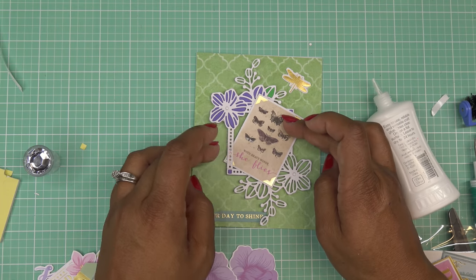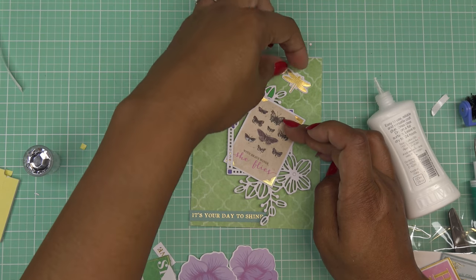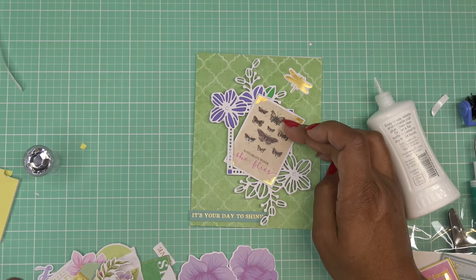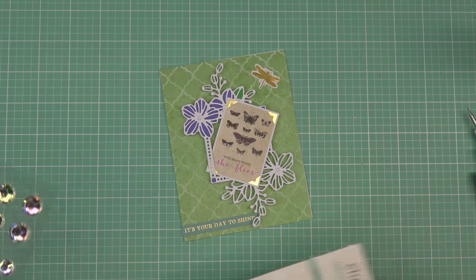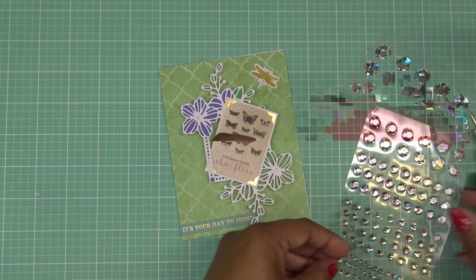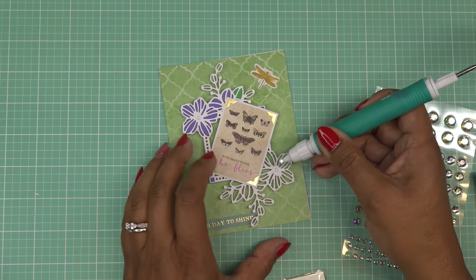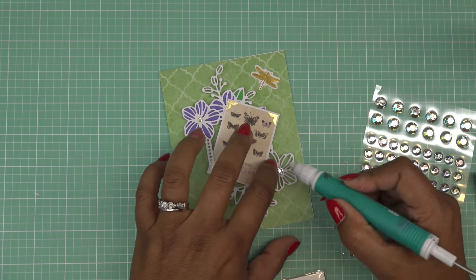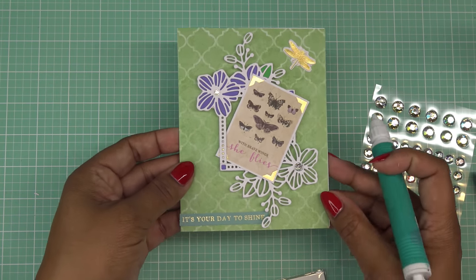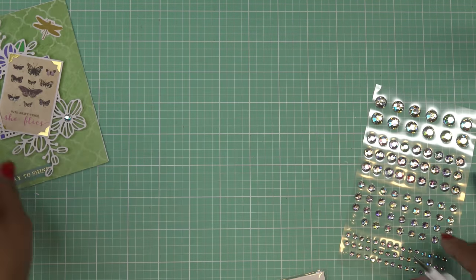I'm going to hold that down to keep it in place and pull out the gems. We'll glue this little guy down flat too. To finish this one off, I'm just going to use some of these little gems — I think the smaller size ones will work well. I'll put that one there, and then go with a little bit bigger one for this one. That'll look pretty. You can place them all over the place if you like — so cute, love that.